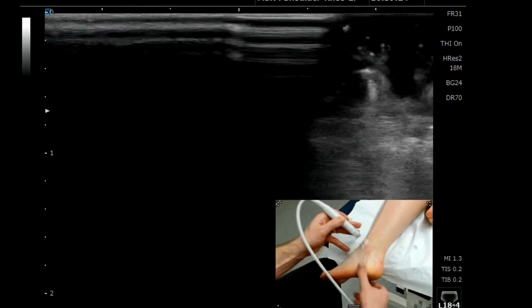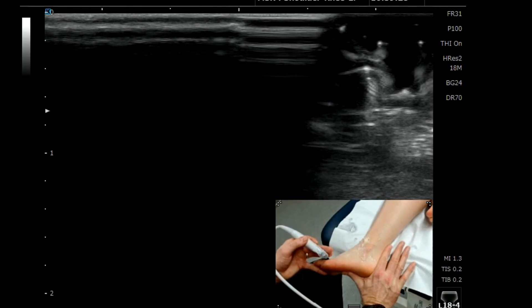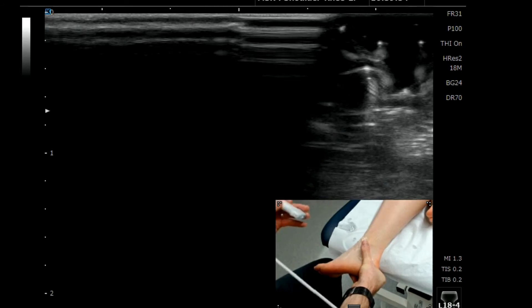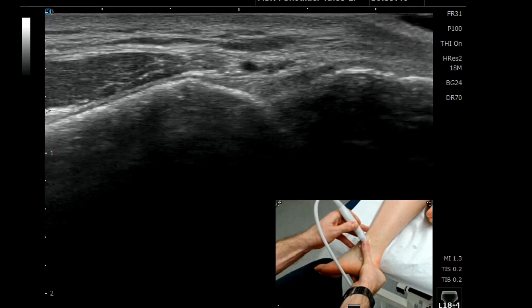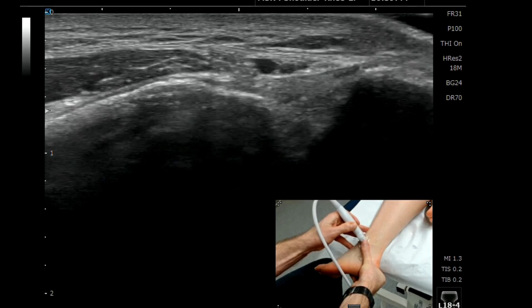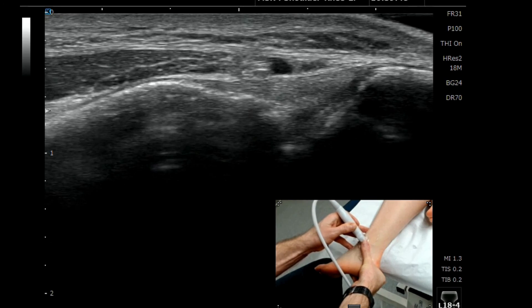Going through those steps again: we're looking at the back of the ankle, the 90 degree angle at the back of the ankle. We clasp the ankle with the thumb making a 45 degree angle up onto the lateral malleoli, then place the probe exactly in line with the tip of the thumb. We just toe in a little bit with the end of the probe, and then we get a really nice image of the anterior inferior talofibular ligament.